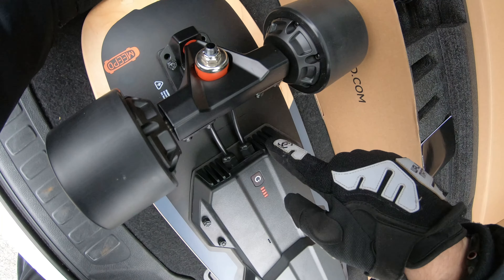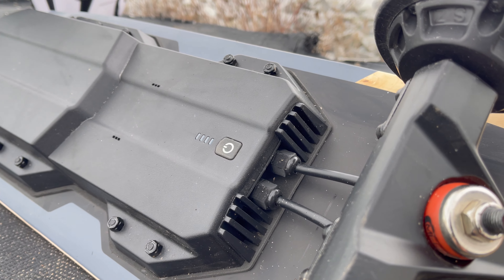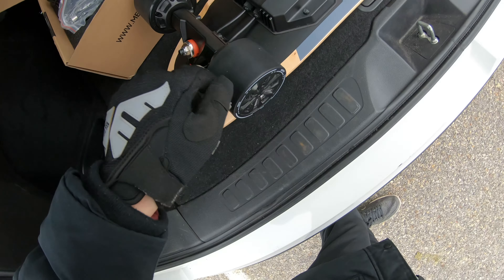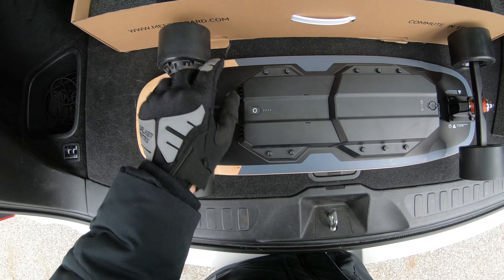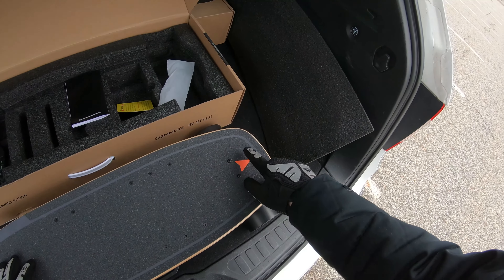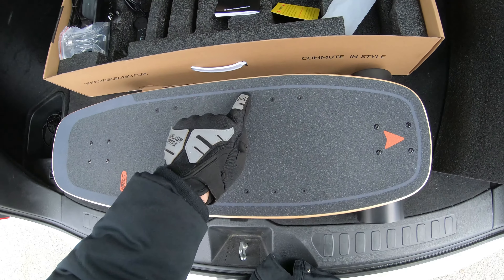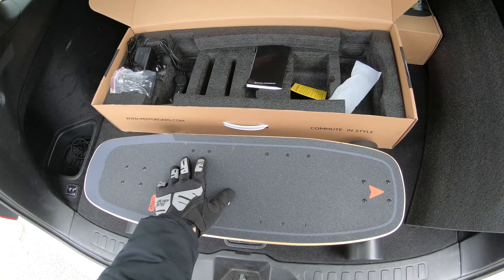If you look at the rims, they've changed the design a lot — you can see the motor inside, which is pretty cool. The ESC has heat sinks on the back; air is air so it'll still help cool things down. It still has that push-to-start feature where if you spin the motor it turns on. They've also added a small Meepo logo on the top and bottom, plus the nice orange arrow for beginners.